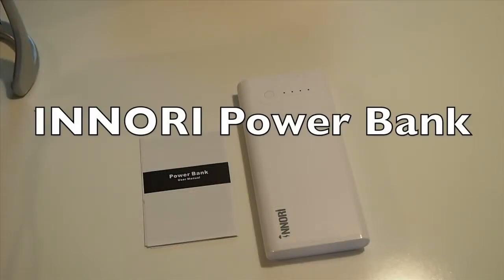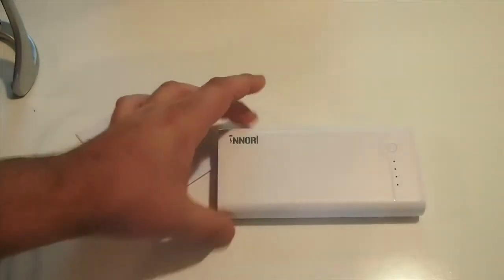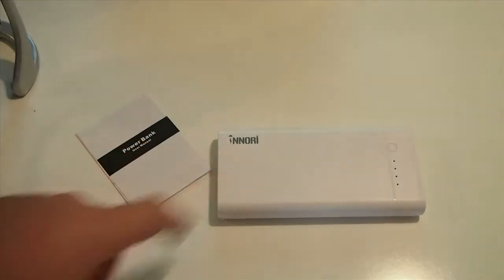Hey YouTube, it's Mitch at iPhoneCaptain.com. Today we're going to be reviewing a power source backup for the iPhone or your Android device. This is a pretty nice one I have to say. You can get this for $43.99 on Amazon — I'll have the link below — and it's by this company here, Nori.